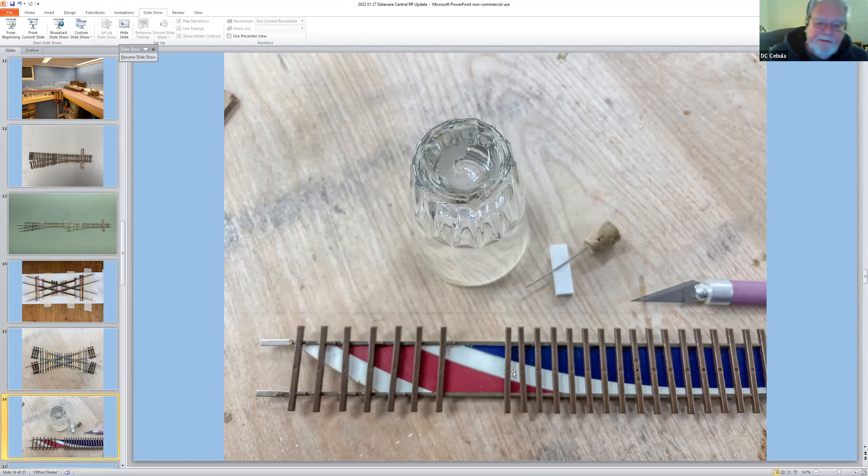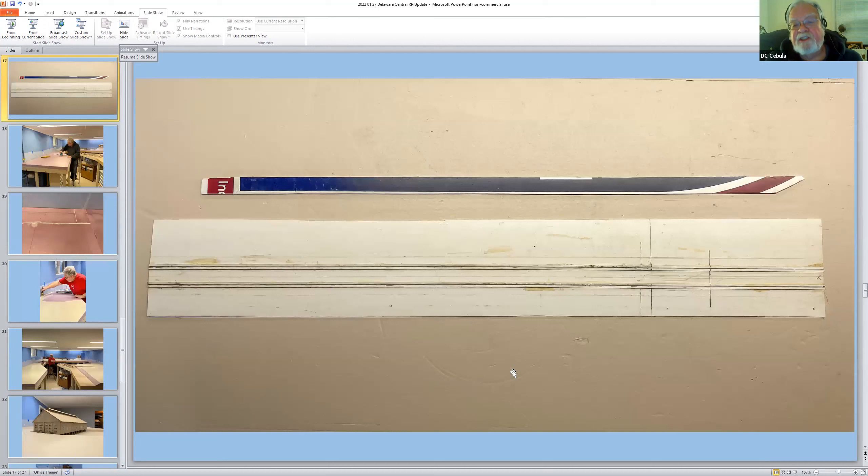Here are the jigs I made — just a piece of Masonite ripped so it fits between the two pieces of code 55 rail, keeping them evenly spaced and straight. Down below is a fixture I made about 20 years ago that I found again recently for making diorama elements, using bamboo skewers to make rounded wooden ties.